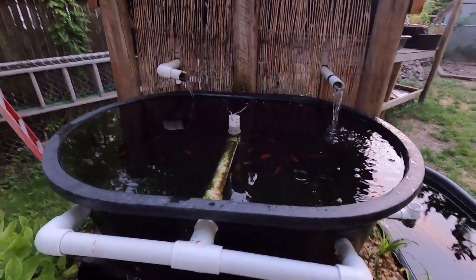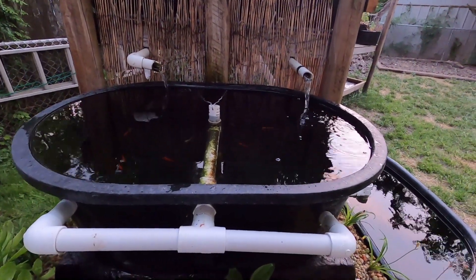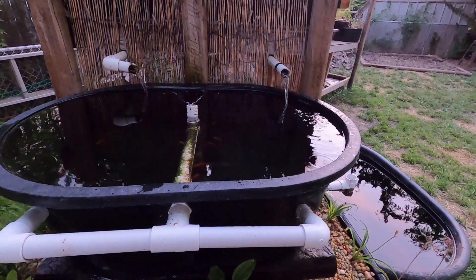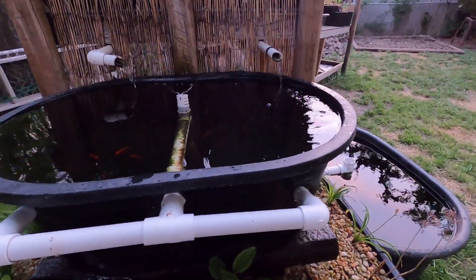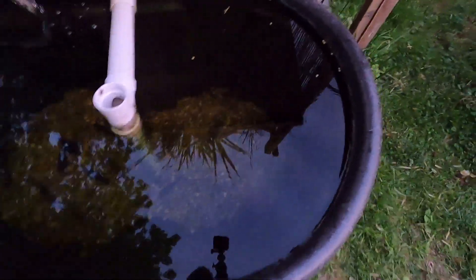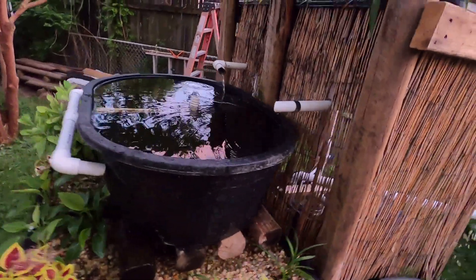Getting close to sunset here in Parkville. Came out about an hour ago to check on the fish, give them a little food. These monsters down here, they're crushing it. Still trying to get them to eat some pellet food, with limited luck.